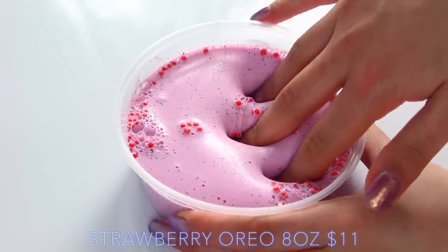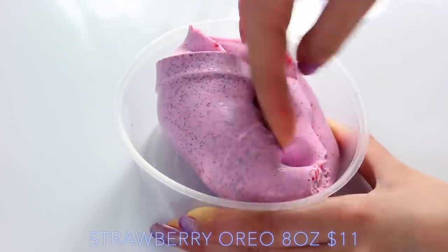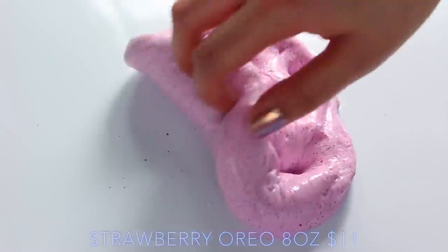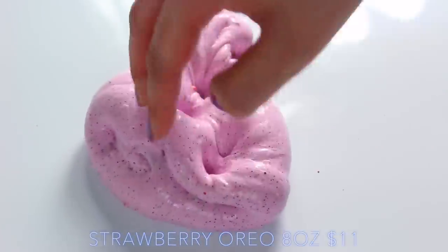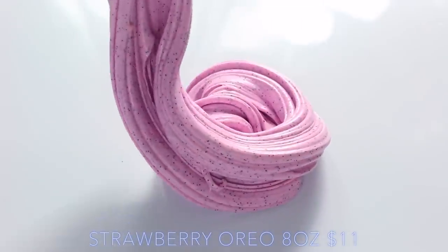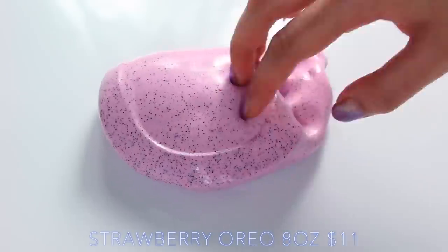Strawberry Oreo smelt just like strawberry to me, not really like Oreo. But as you can see, it's such a thick slime and it's so clicky and glossy. I found it was quite tough at first — I had to add some lotion to it just to get it to ease up because it kept ripping. But once I did, it was a really nice texture. My only fault with this is that the glitters come out on the table.